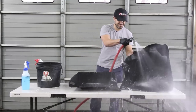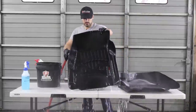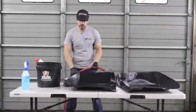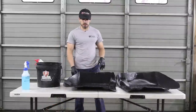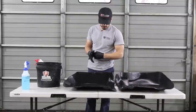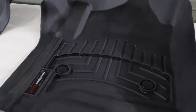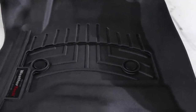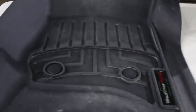Usually I'll hang these up to let them dry so I can inspect them later, but I'm going to speed up the process with a little bit of air — that way I can see how clean they are and if I need to hit them a little bit more. Alright, waited a few hours. The mats look really, really good. It didn't look this good until I used the Solution Finish.